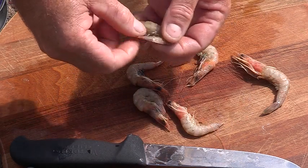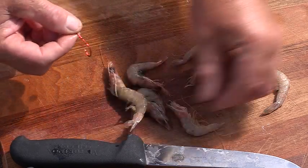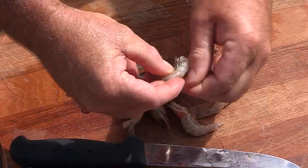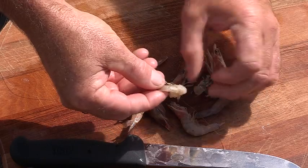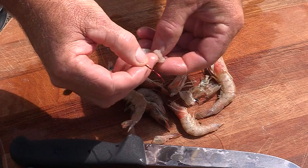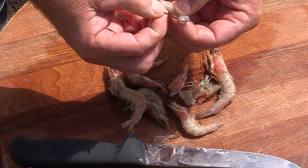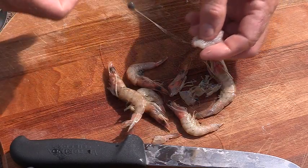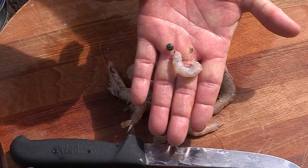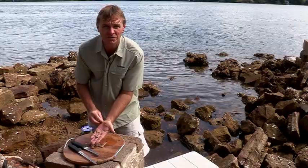The shell provides it with a little bit more protection when you're bouncing over the bottom. And my favorite method for prawns is to pearl the prawn — take the head off, take the shell off, and thread him on. There you have it, a pearl prawn. That's probably my favorite bait — fantastic fish down the burly trail. Nice bite-sized piece for any fish.